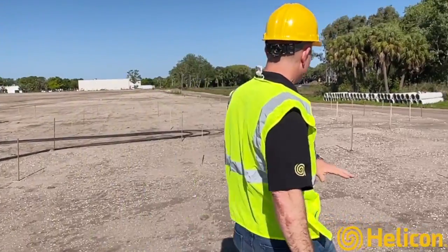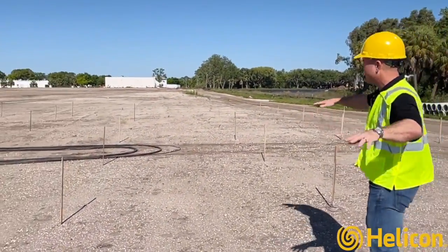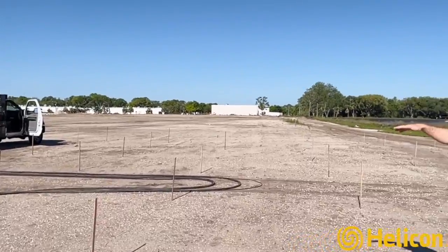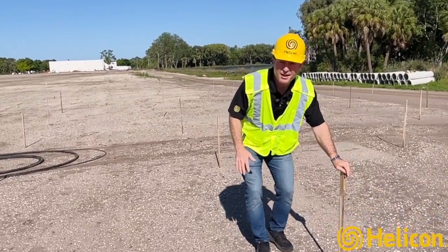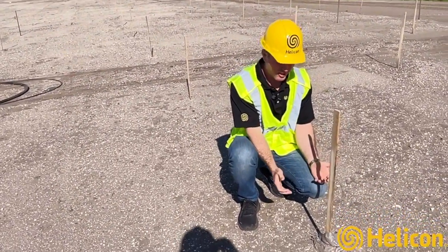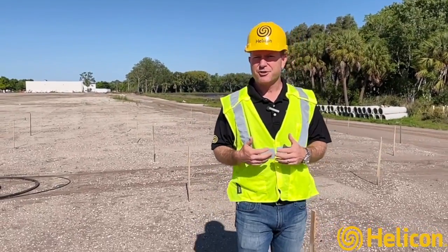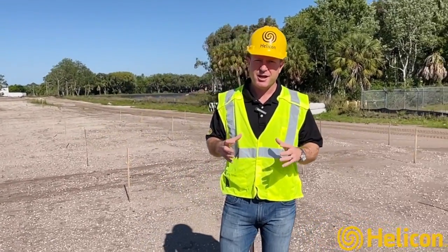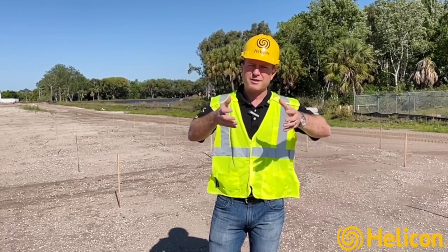Here's the idea of the grid pattern to give you a sense of the layout — there's going to be a lot more of these. This is just our first plot. Each of these points will be installed to about 40 feet, and then we're going to start pumping under high pressure compaction grout or cement material. We're going to see either ground heave or high pressure, and we'll work that up to the surface.